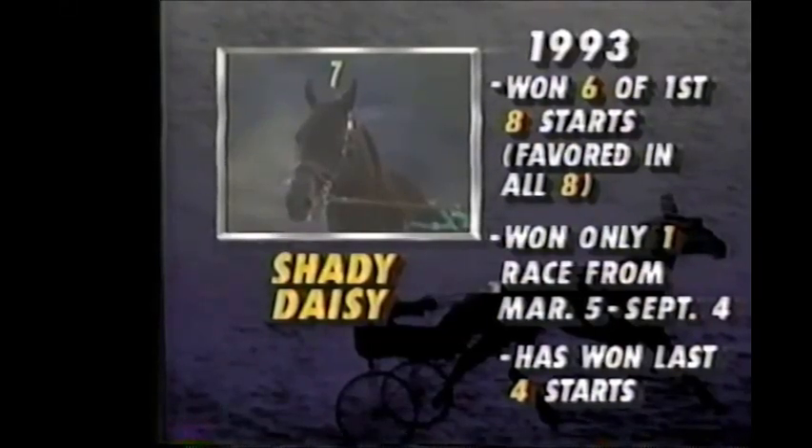Tonight, Gary Cybelle caught up with Shady Daisy's trainer, Louis Baslaw, to talk about the uniqueness of Shady Daisy's equipment.